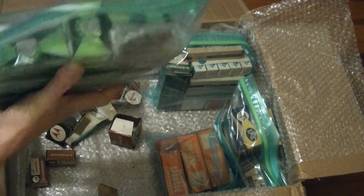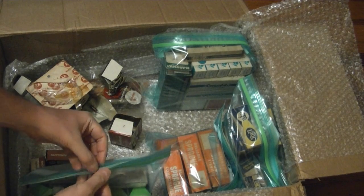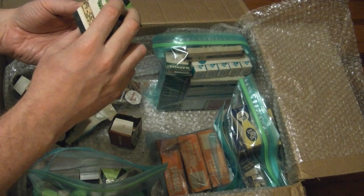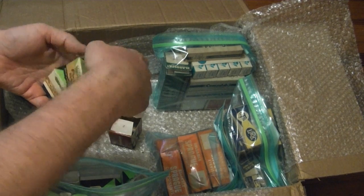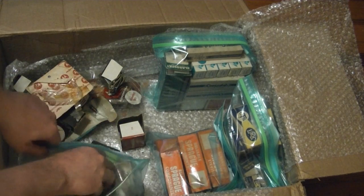These are a whole bunch of Merit parts — very heavy, probably more transformers. Vertical blocking oscillator, AM radio oscillator coil, prologue transformer and so on.